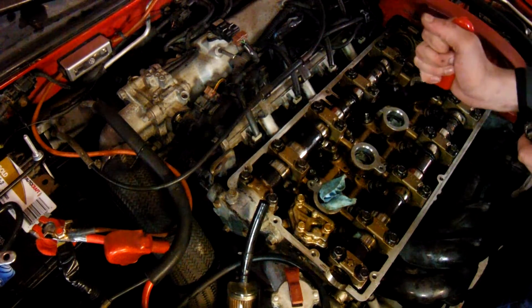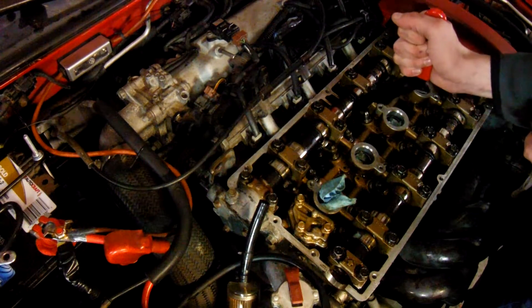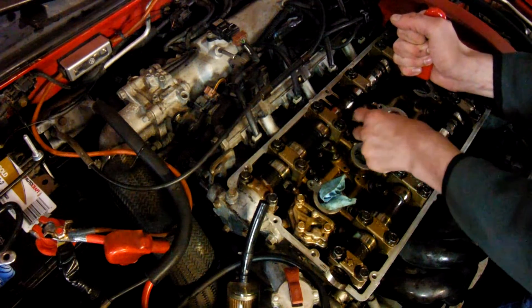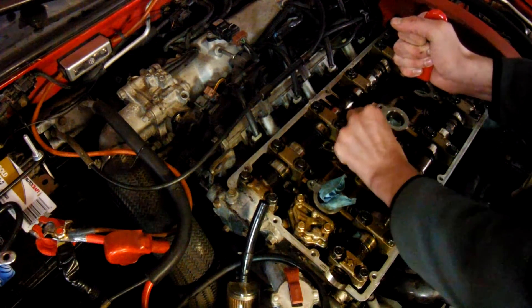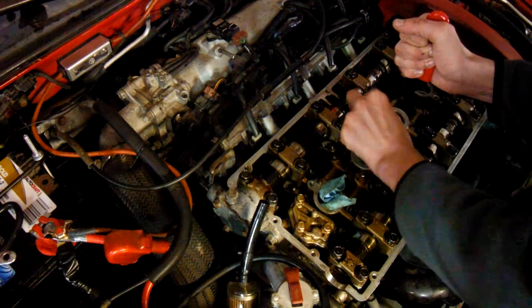To install it, first you stick the rocker and the roller right underneath the camshaft and press down.